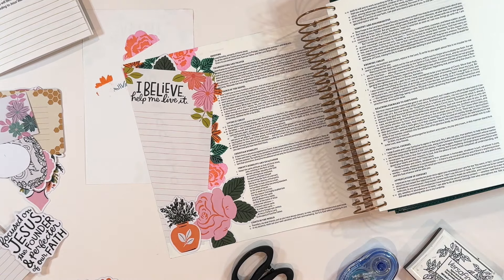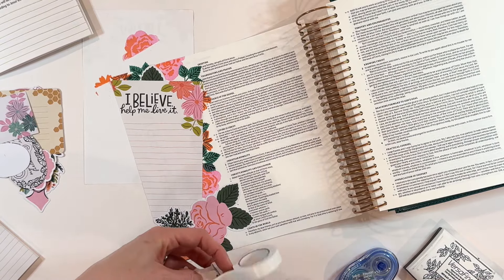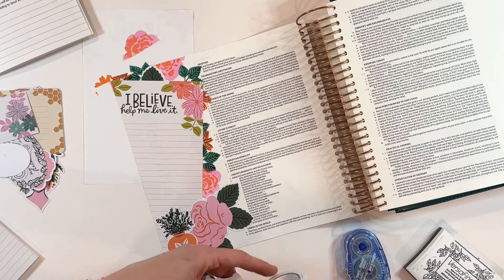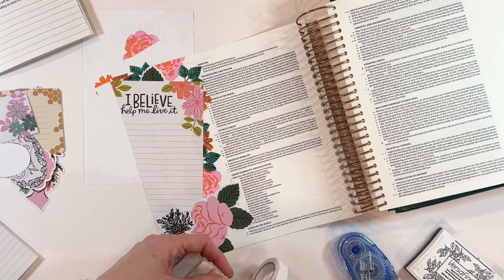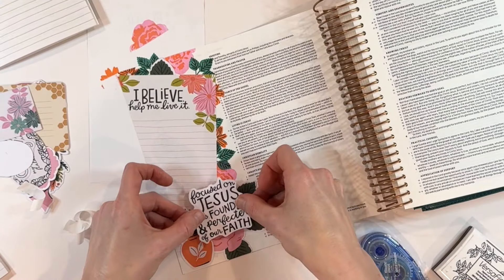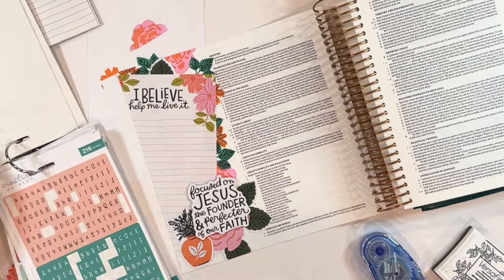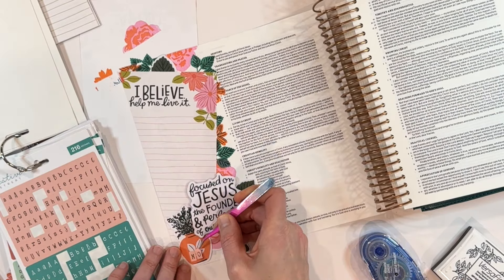I'm going to pull out some foam tape to put underneath my 'focused on Jesus' ephemera piece. This is just foam tape from the Dollar Tree — that is the best place to get foam tape. It comes in three different sizes in one pack for $1.25, which is pretty much impossible to beat. It does add a little bit of bulk to the Bible, but I use a spiral bound Bible so it automatically expands. If you're using a more traditional book-bound Bible, you may want to skip the foam.